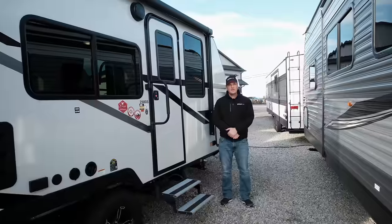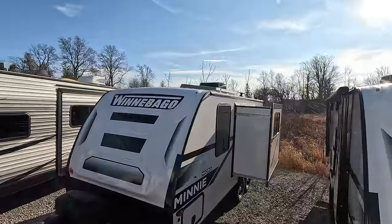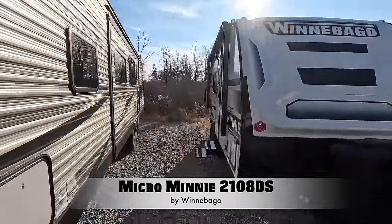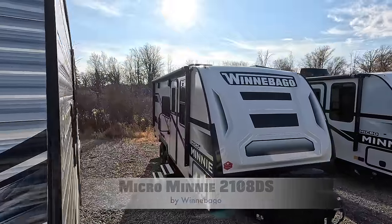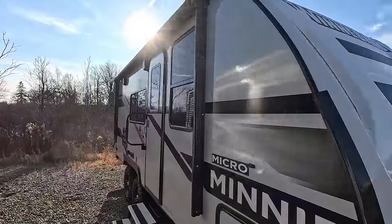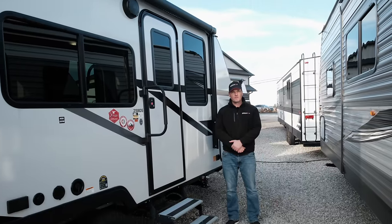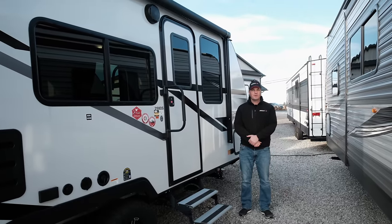Hi, I'm Dave from Smithville RV giving you a tour today of the Winnebago Micro Mini 2108 DS. Here at Smithville RV we have excellent service and very competitive pricing and no hidden fees. For the last several years we have won the Winnebago Flying W award for excellence in customer service before and after the sale.